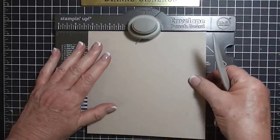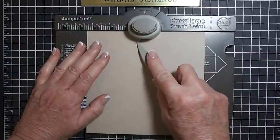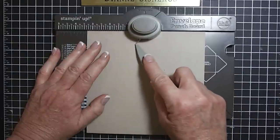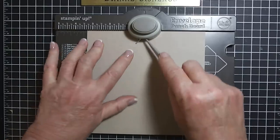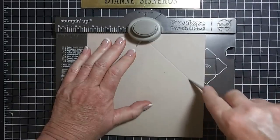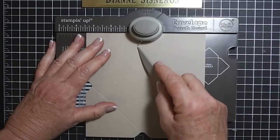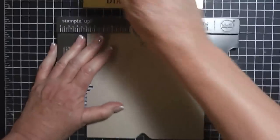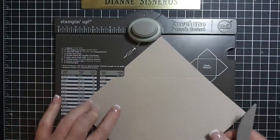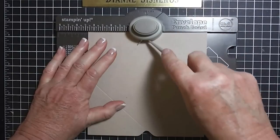Okay, so now you see this little thing right here — I'm no longer at three and a half. This has to be on my score line. Punch, score — pay attention to that. Punch score, punch and score.